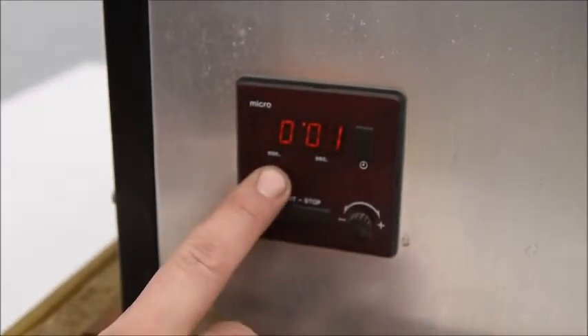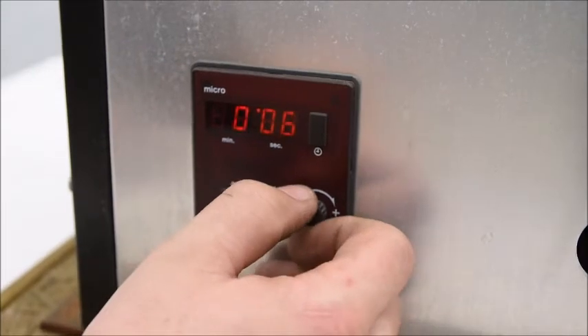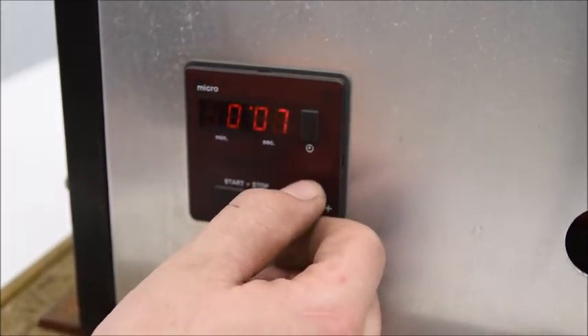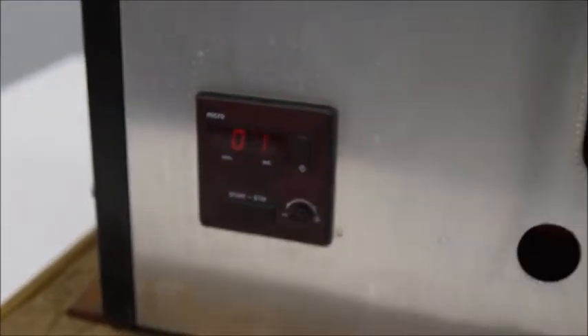Down here, this is our timer. So when we go to do a cycle, we'll set it up to about 11 seconds. We're going to hit start and it'll time our cycle once we've pressed our book or stamp.